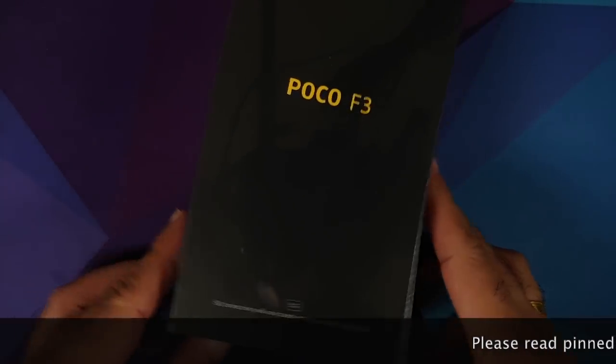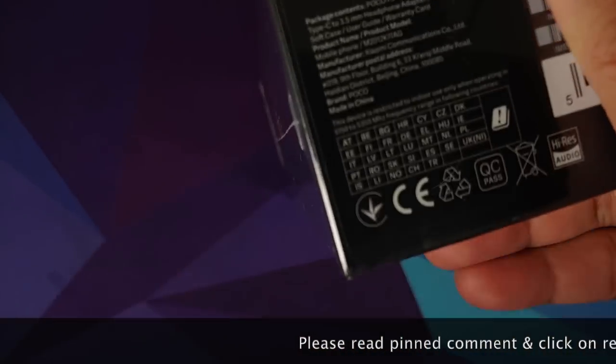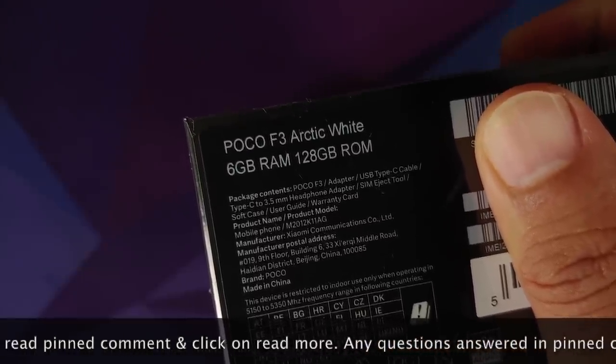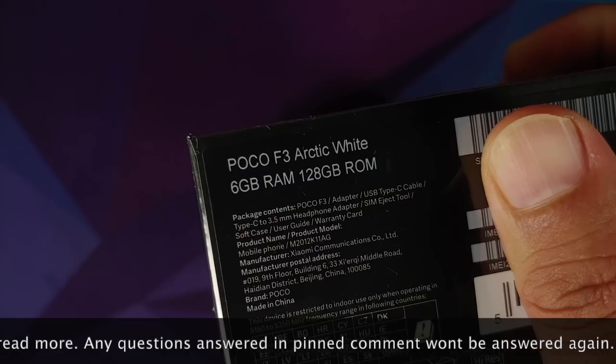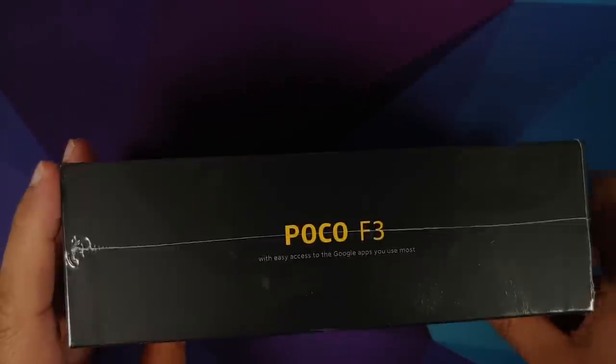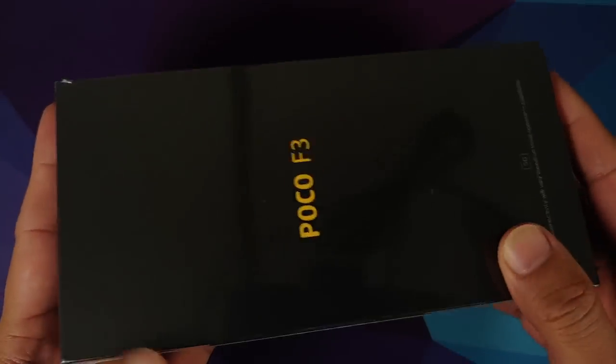Hey peeps, what's up, Manji here back with another video. We have a new device for the channel — this is the Poco F3 Arctic White, 6 GB RAM, 128 GB ROM, made by Xiaomi in China. It's a European variant, and I will answer why I got the European variant but I'll leave a timestamp so those of you here for the unboxing don't get bored.